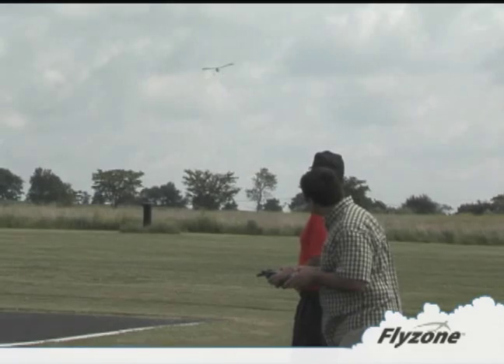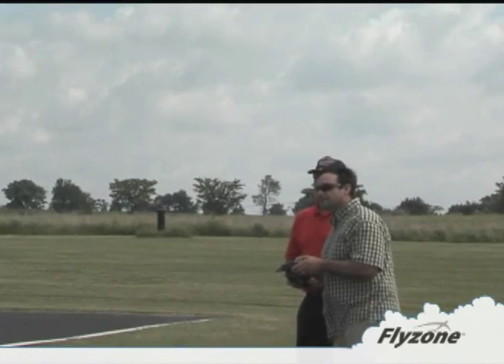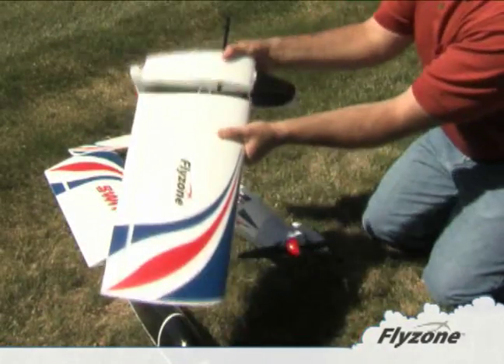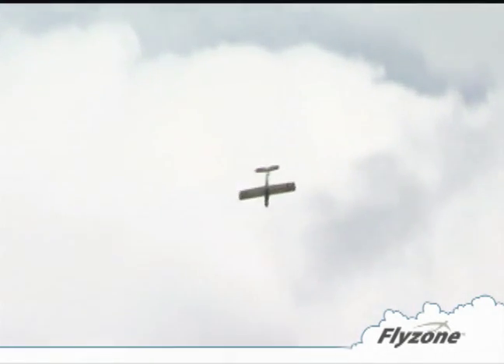The Tactic radio system includes a wireless trainer system. If your instructor has a compatible radio, he can help you fly with no cords tying your transmitters together. When your training is done, switch to the low wing configuration and perform the maneuvers that got you excited about flying in the first place, using the very same plane.